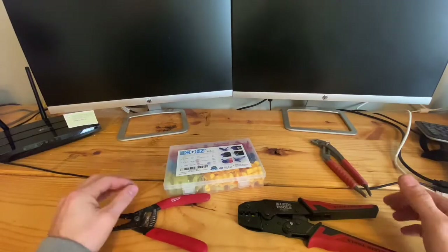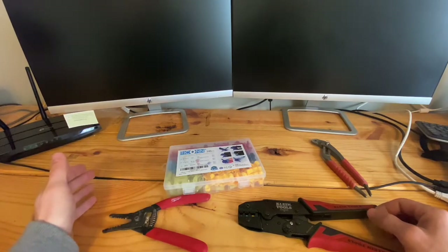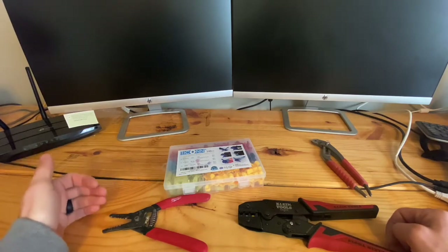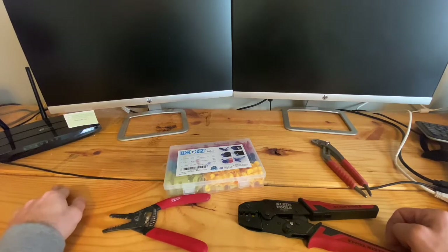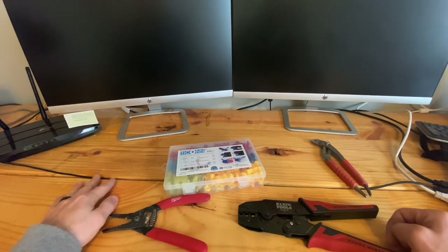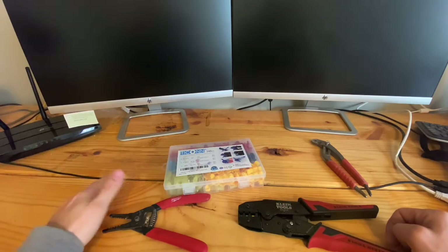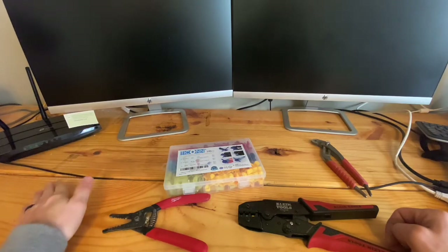Hey guys, welcome back to the channel. Today I'm going to show you how to use T-taps to tap into factory wiring on your car. What this does is it allows you to add aftermarket wiring to tap into the factory wiring while making very little damage to the actual wiring. You don't have to do any splicing and it creates minimal damage to the factory wiring.